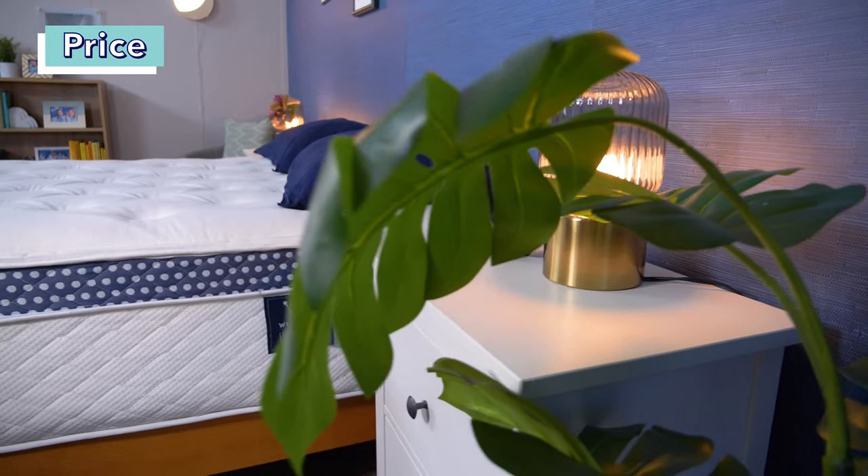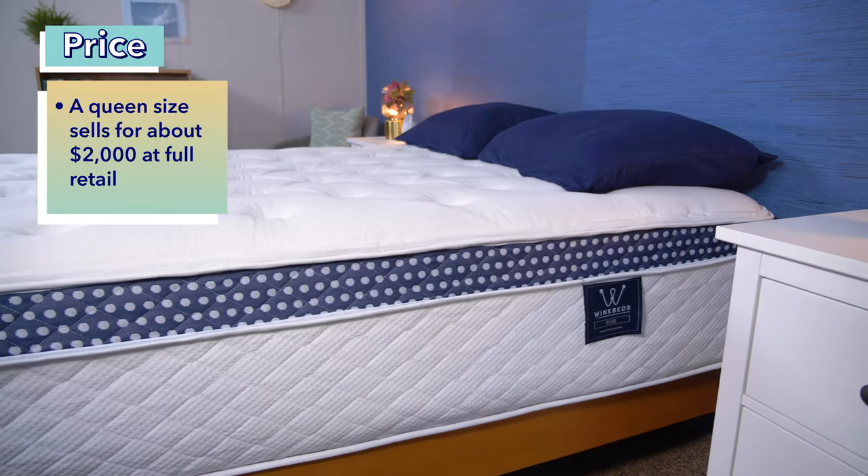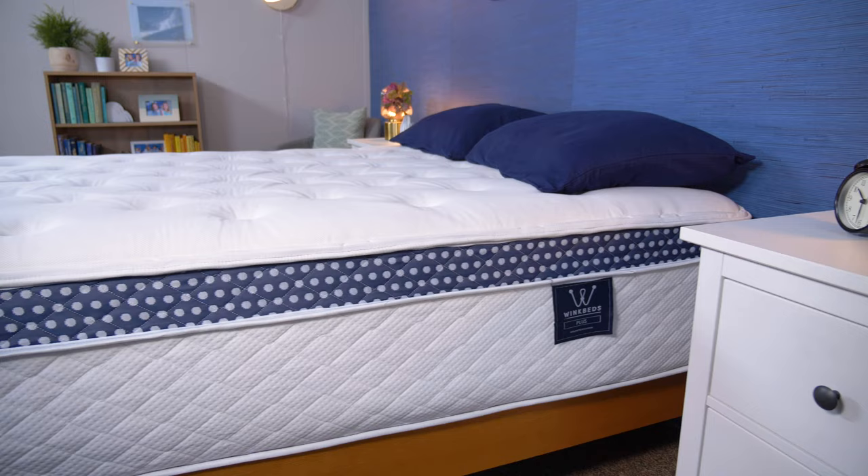Price is also of course a really important factor when shopping for a new mattress. Mattress prices change a lot and we also have coupons to help you save even more — just click the link in the description below. But right now at full retail in a queen size, the WinkBed Plus is about two thousand dollars.